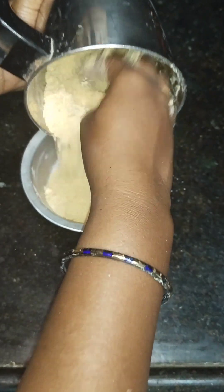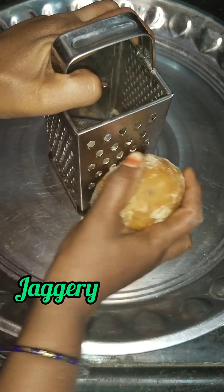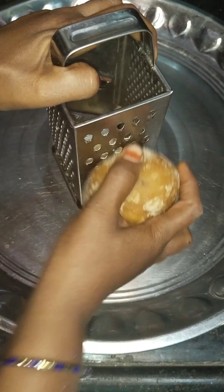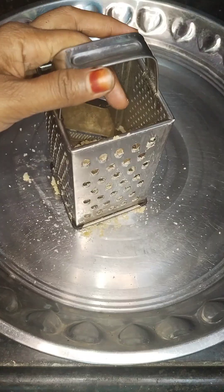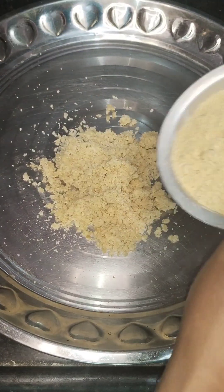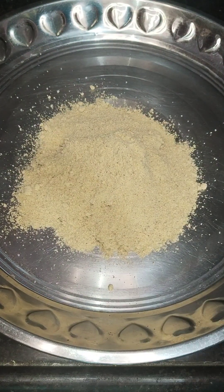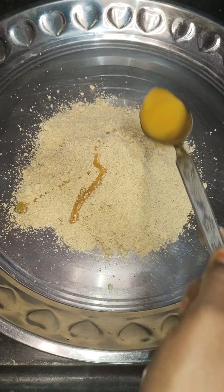Now let's put the cash into the chakilat. We need to mix well with this, mix it up. Add some to the chakilat.